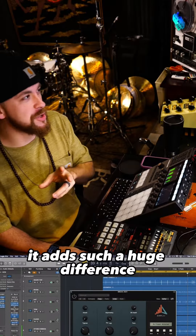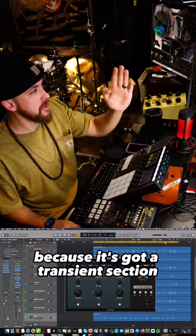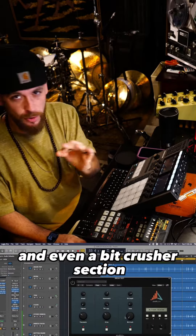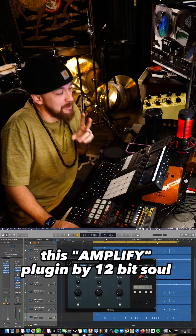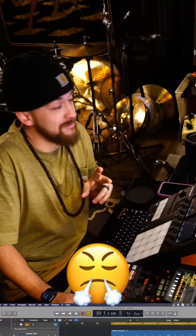It adds such a huge difference because it's got a transient section, a drive section, and even a bit crusher section, which is really really great. I've really just elevated this drum break to the next level — this Amplify plug-in by 12-bit soul.